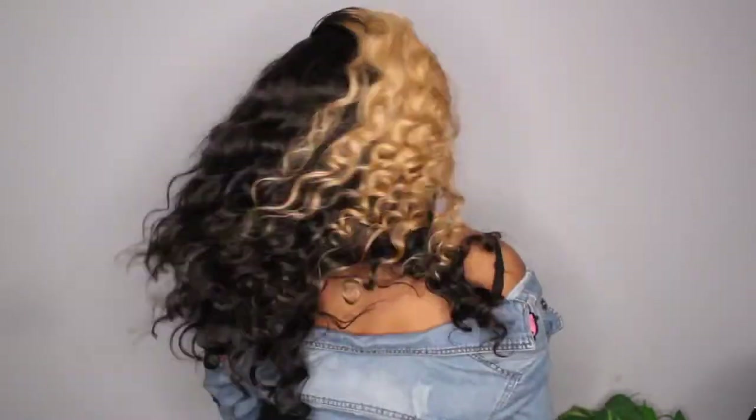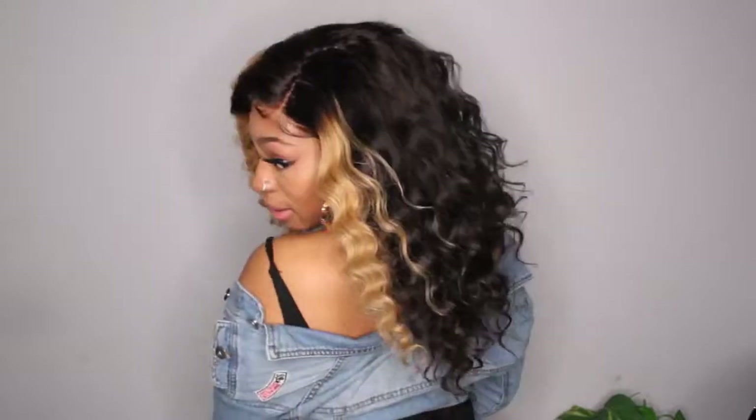So getting into this hair — this is a pre-colored hair. This is like a peekaboo blonde-brown wig. As you can see in the front here, the roots are dark and it has this really cute color. Let me show you the back.